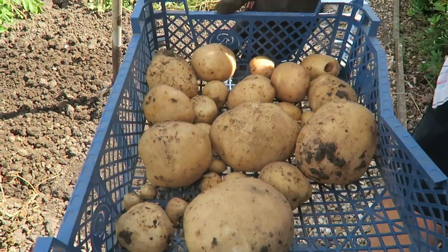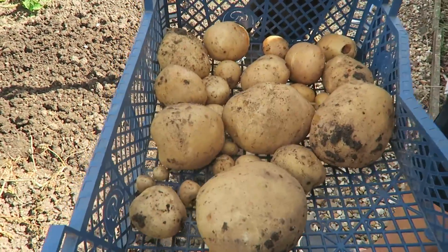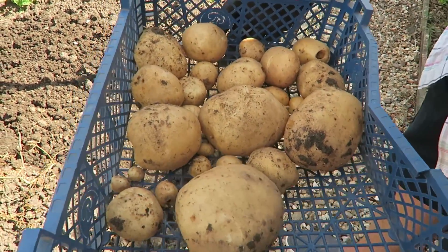There you are then - a couple of roots, not producing an awful lot, but for the weather they've had and what we've done to them, which is nothing really - that'll do nicely.